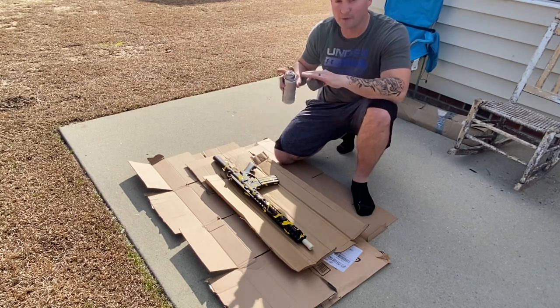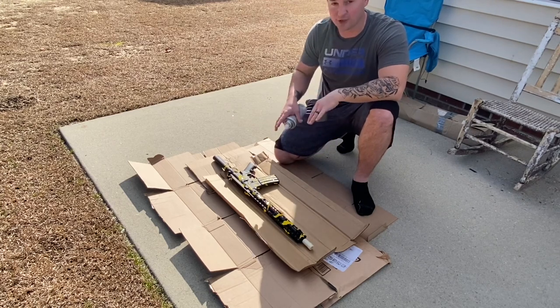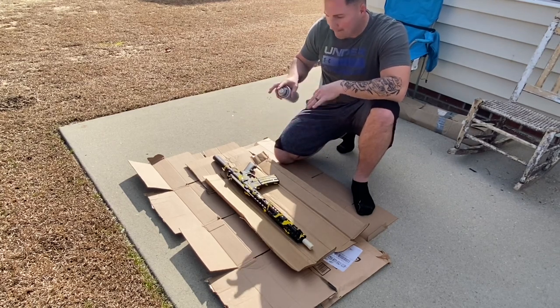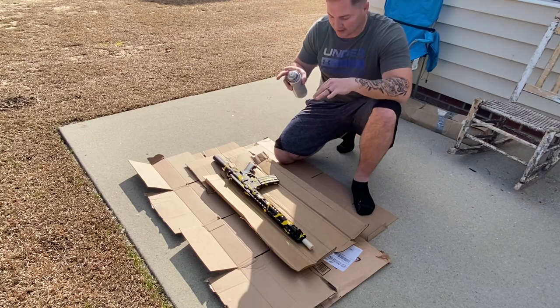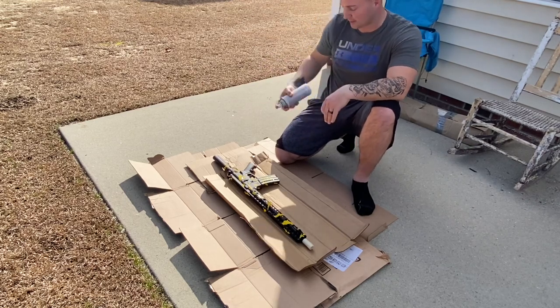I already removed all the attachments that you guys voted on, so that way I can make this thing pop a little with the black and the matte gray. Let's get to it.